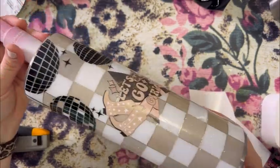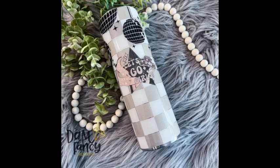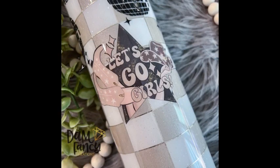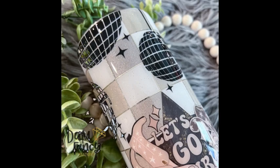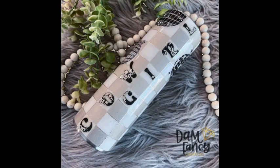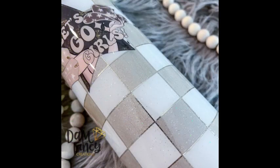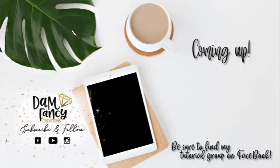Here are some finished pictures of this tumbler — I love how it turned out, I hope you guys do as well! If you decide to try this tumbler, please post in one of my groups because I love to see what you come up with. Don't forget to hit that subscribe button so you don't miss the next tutorial. If you enjoyed this tutorial or learned something new, please be sure to like, subscribe, and share. As always, if you're looking for more tips, tricks, or tutorials, check out my tutorial group, my Damn Fancy Tribe, or the Drunk Flamingo Glitter group — all linked in the description. Thanks for watching!